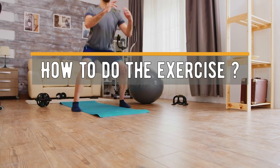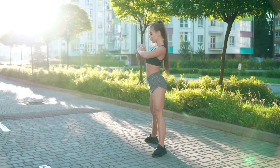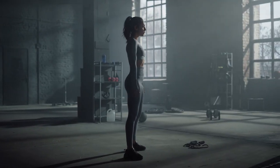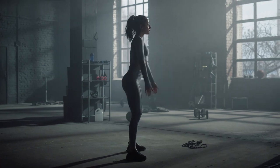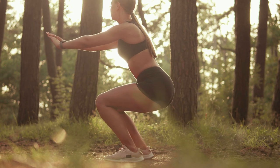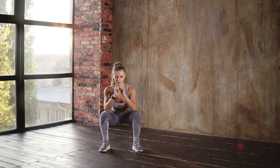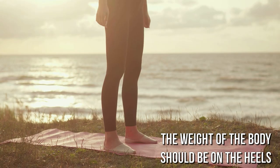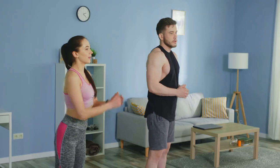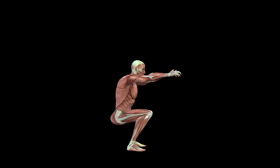How to do the exercise? Find a comfortable and spacious place and put your feet at shoulder width. To do a standard squat, you need to keep your back straight. Then start slowly lowering your hips until they are parallel or almost parallel to the floor. In the lower position, stop and hold the body for 1-2 seconds as you exhale, and return to the starting position. The movements should resemble sitting down on a chair. The weight of the body should be on the heels. The arms can be put forward to help the body keep its balance.